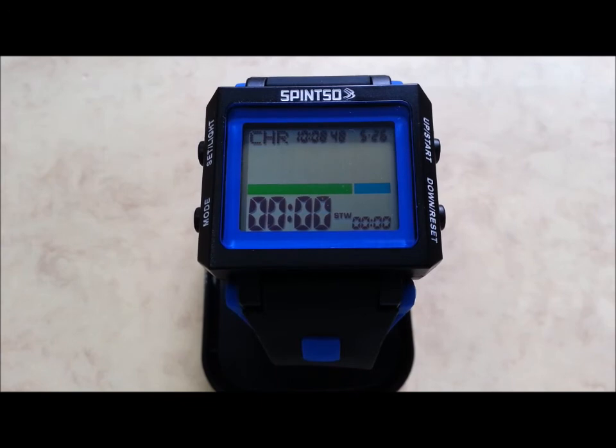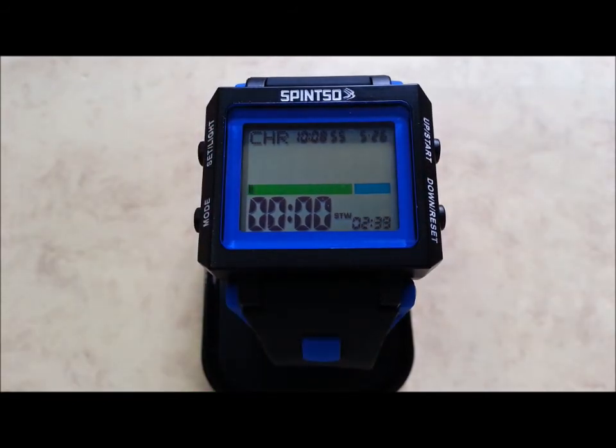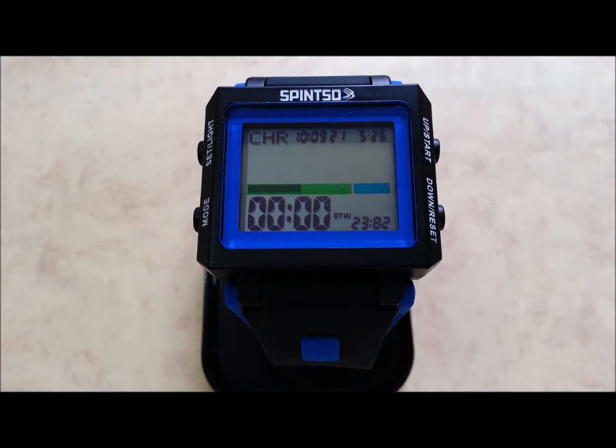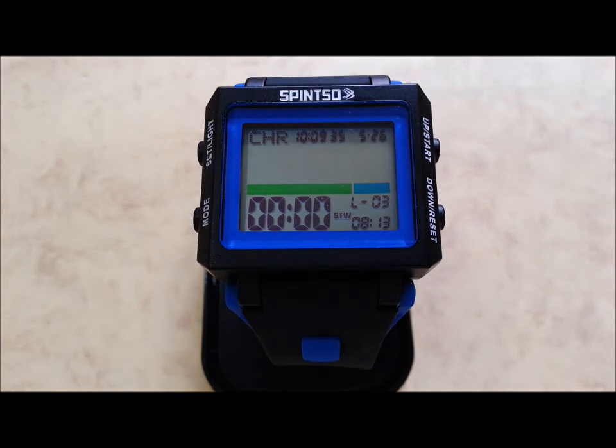Stopwatch features. Press start button to activate the stopwatch. Press the down button to store lap times — lap time will be displayed for 5 seconds. Press start button again to pause the stopwatch. Press mode button to display stored lap times, then use up-down buttons to display them one at a time. Reset the stopwatch by pressing the reset button while the display flashes three times.